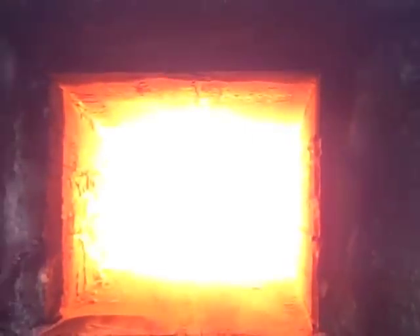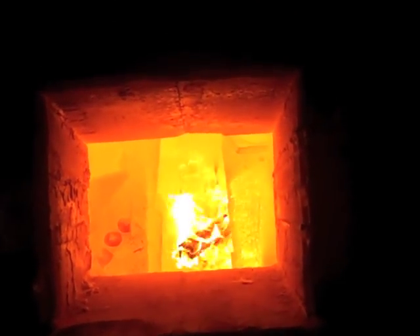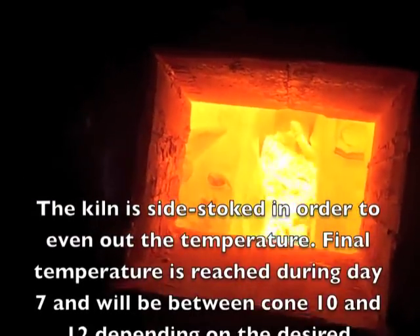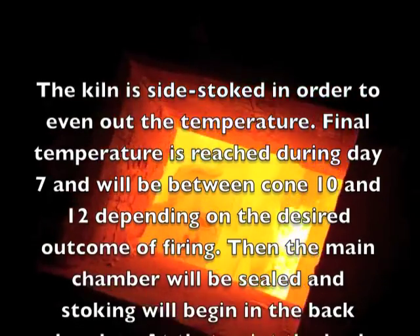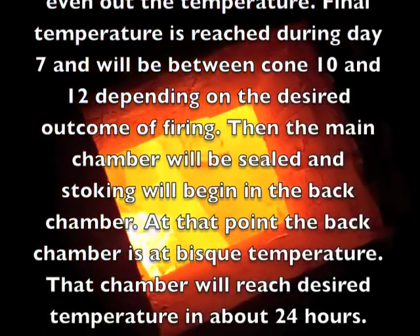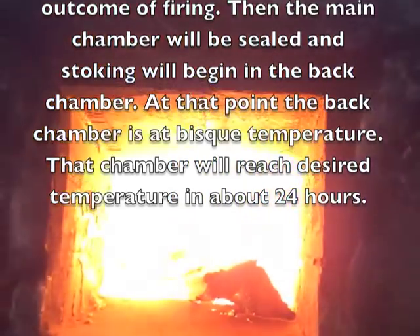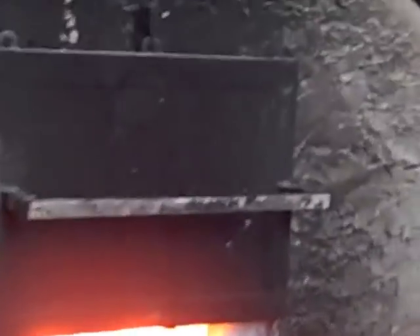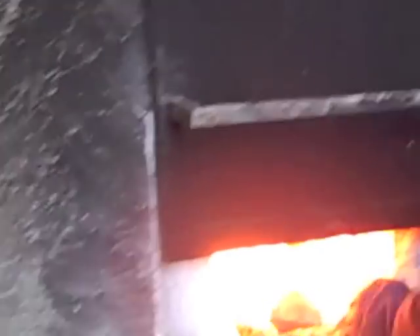We'll look at the coal bed — ready? That is low. We're good. We're about 2,200 degrees right now in this kiln and holding.